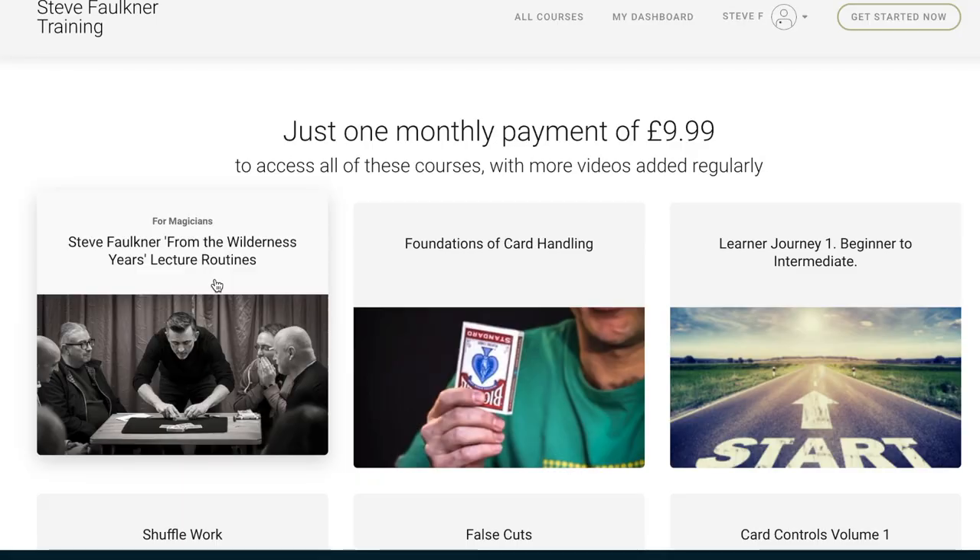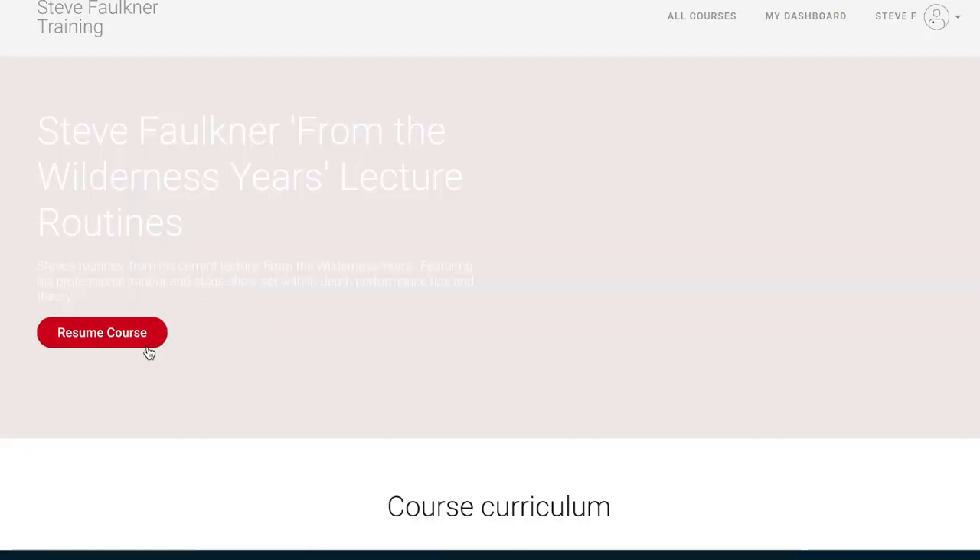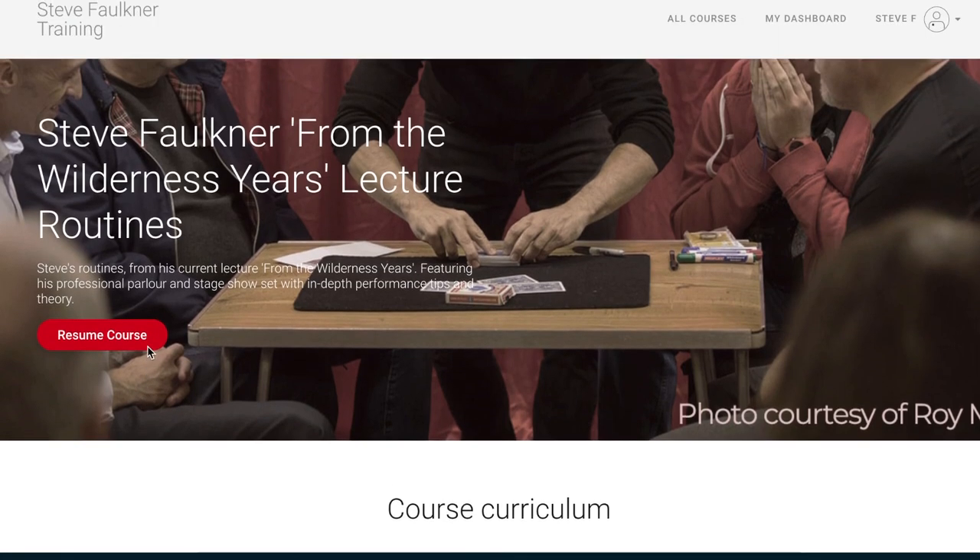Before we carry on, could you please check out cardmagiccourse.com. That's my online card magic course. Lots of testimonials that aren't actually on the sales page at the moment because I'm changing it all up, but have a look at it and I'm sure you will like it. $9.99 a month and I'm adding to it every month.